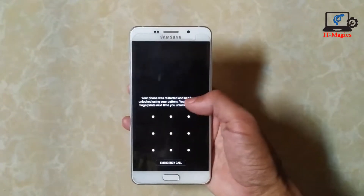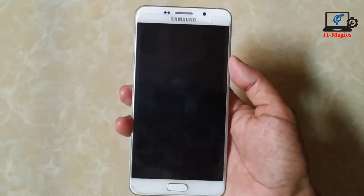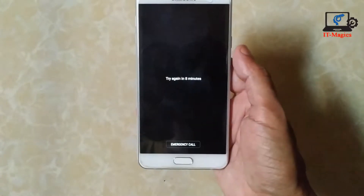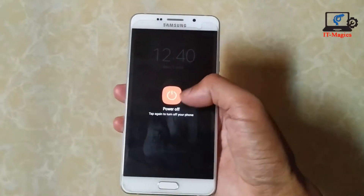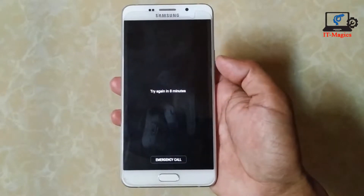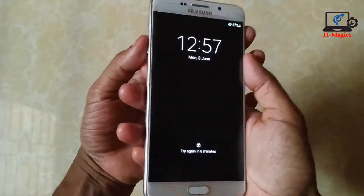You can see that this is my Galaxy A7. It has a pattern lock. When I try to turn off the phone, it needs the pattern lock. But unfortunately I forgot this pattern. Now I'll show how to remove a forgotten pattern lock on the Galaxy A7.